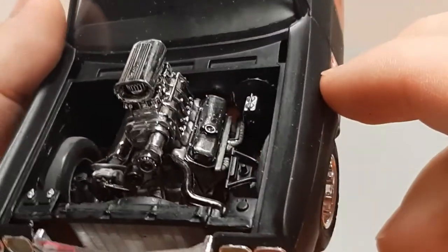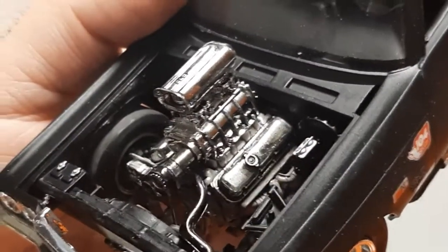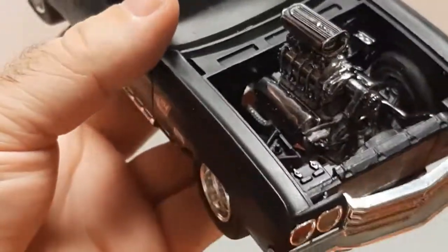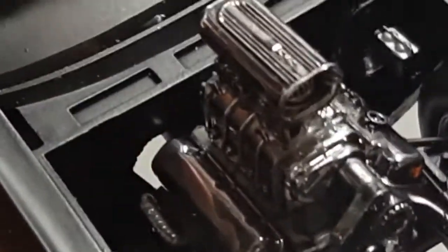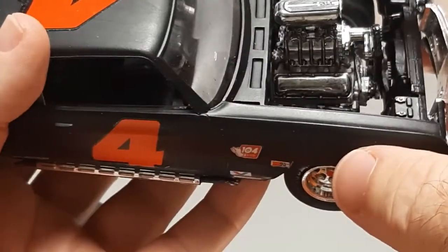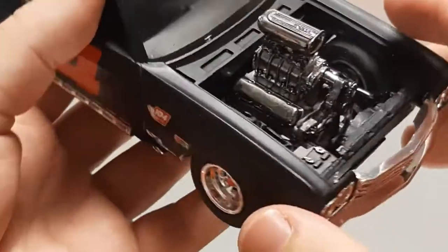Looking at the previous video, I actually had to cut up higher on the firewall to get the engine to fit. You can see that spot right there — that's how high I had to cut to get the transmission to go in, and you can see the distributor right there. I only had a week left to do it because I didn't even get to start on it the first week of the competition.